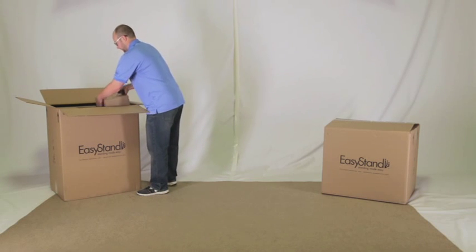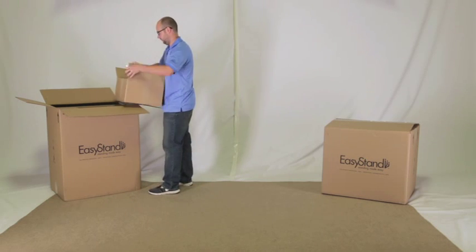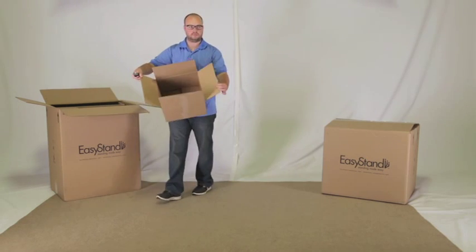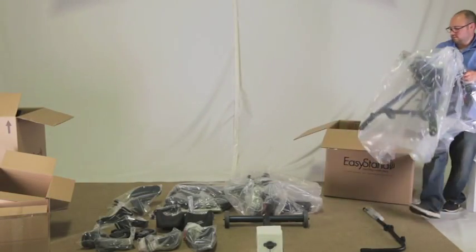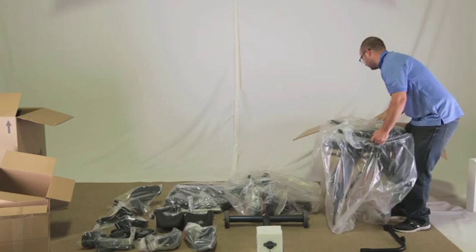First, we will start by removing all the parts from the two boxes you received. Some of the boxes are left empty for packaging purposes. Remove all plastic wrap from the parts.